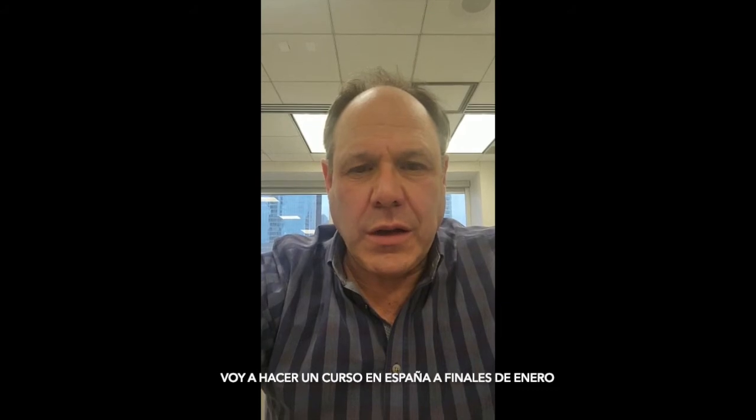This is Robert Mopper coming to you from the Center for Esthetic Excellence in Chicago. I'm going to be doing a course in Spain at the end of January.